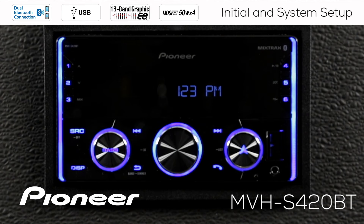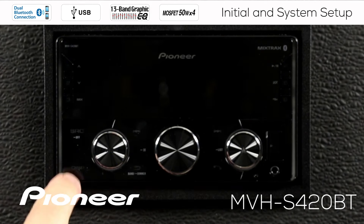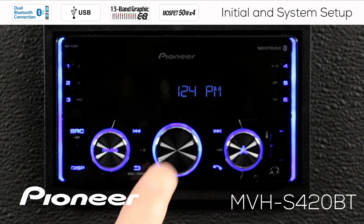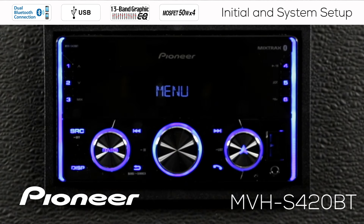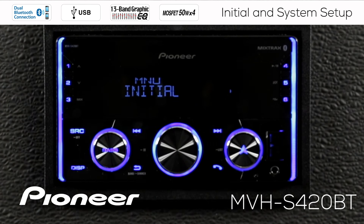Now I have the clock displayed, but if I touch the display button, you'll see that the clock goes out. I could touch the display button to have the clock on — it doesn't matter as long as the music is switched off but the receiver still has power. Now press in on the volume control and we'll see two different menus come up: one is System and one is Initial. Let's start with the Initial menu.